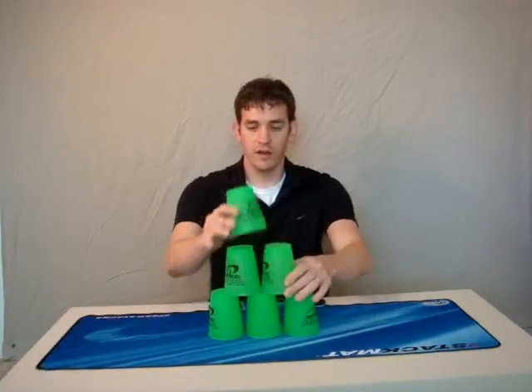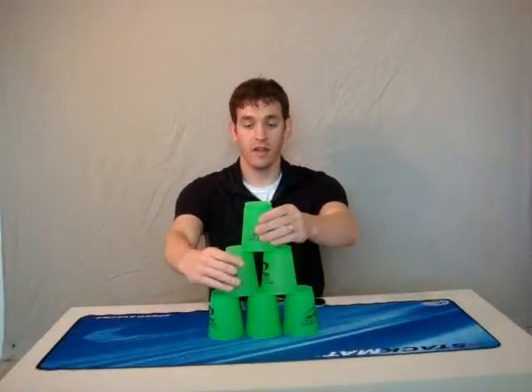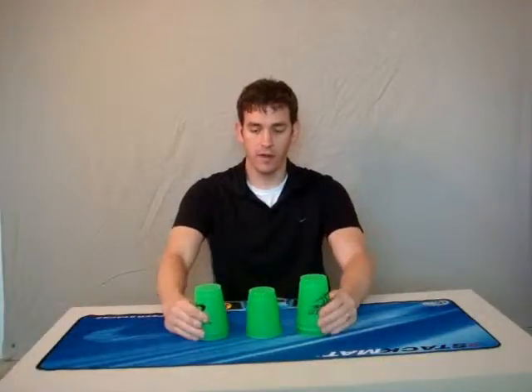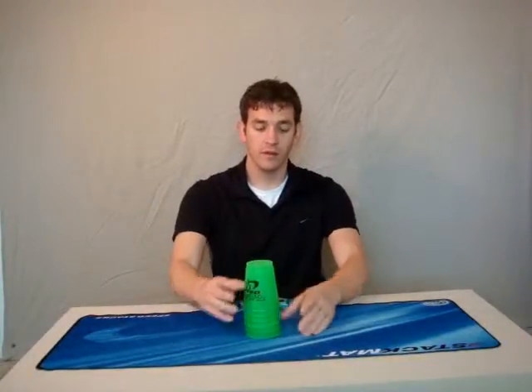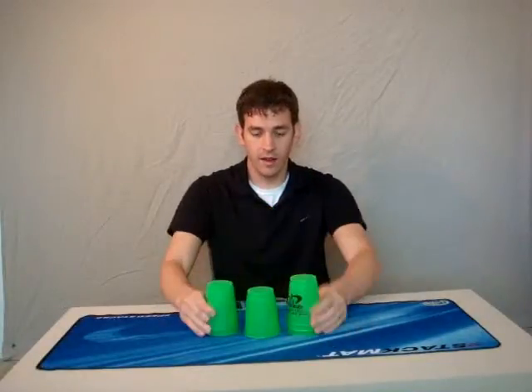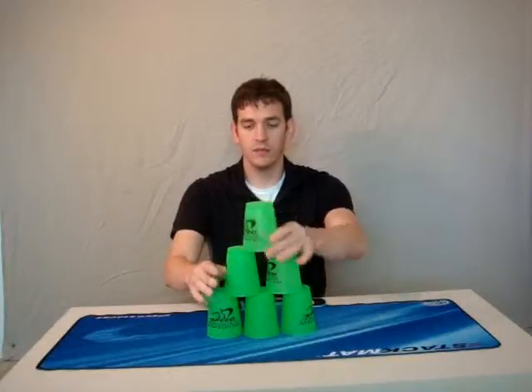You don't have to do them separate. To increase your speed, you'll do it at the same time. So here's how that looks: I'm going to pull out, leaving the middle one by itself at first. So I pull out, middle, middle. Now you're going to practice up stacking and down stacking. Go ahead and do this a few times and then we'll move on to the next part.